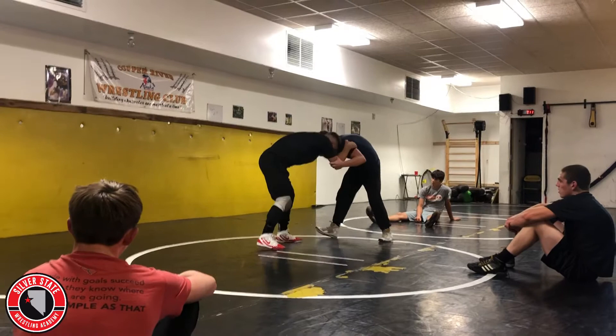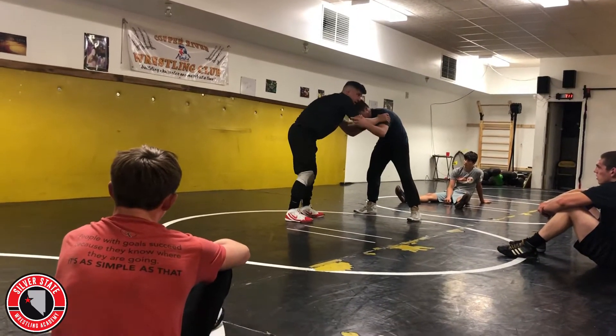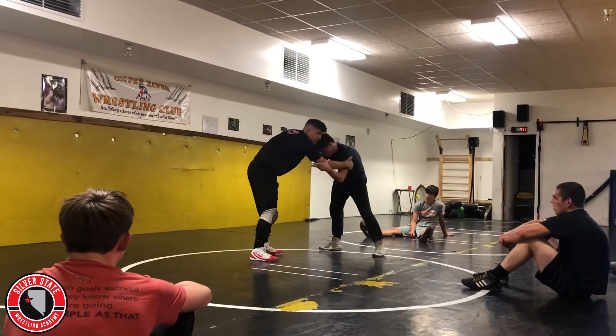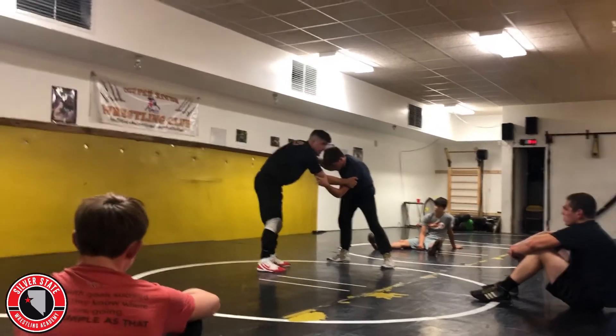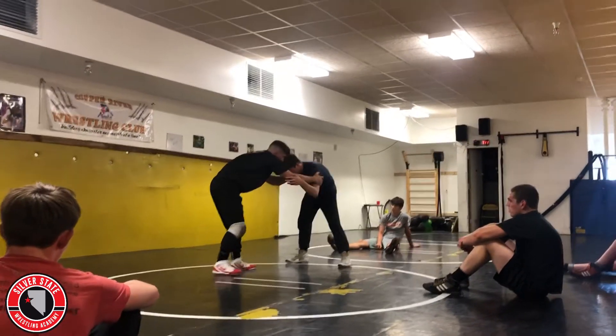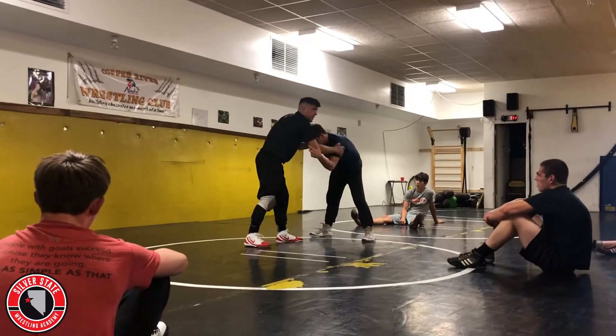I'm in here, I got him. I'm just going to hit that same fake like we've been hitting. It's a level change — I want my back to get underneath his chest. I'm trying to sell this; it's not just this and not just this. We're going here, I'm stepping underneath him. I want him to think that high crotch is coming.